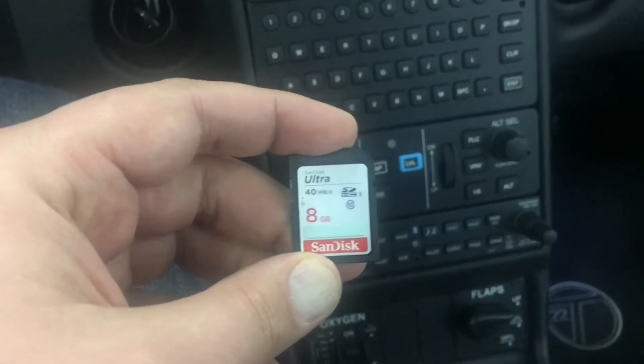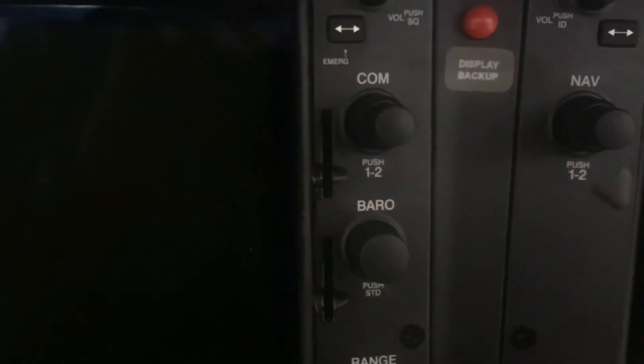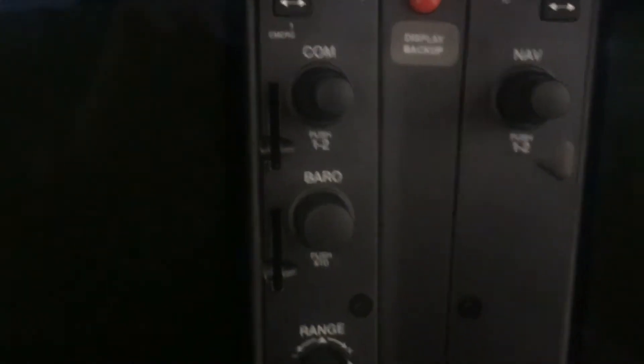I ordered this card off Amazon, and that should work out well. If you notice, in the PFD and MFD slots, the number of cards in the old systems is not as complicated. So in the PFD, these are empty. In the MFD, this reads engine data, and that's your Flightstream 510. I'm going to pull out both of these cards — the engine data card, which is just a SanDisk card, and then I'm going to pull out the Garmin Flightstream 510.